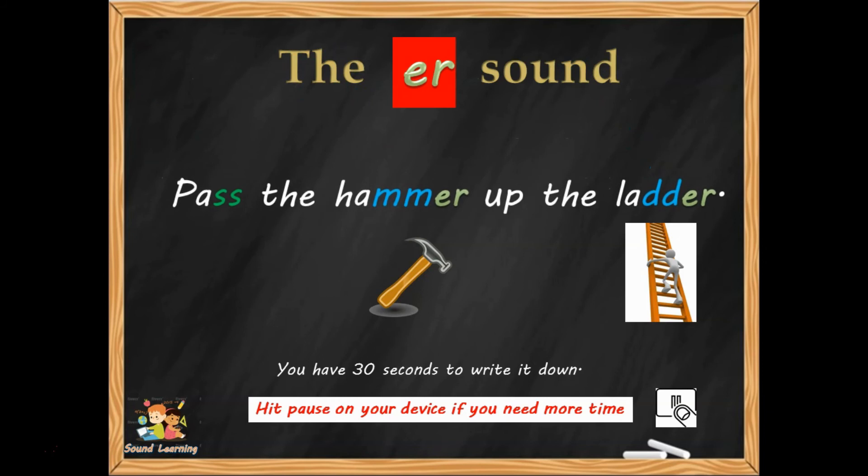'Pass the hammer up the ladder.' There you are. I'm going to show you all three sentences next.